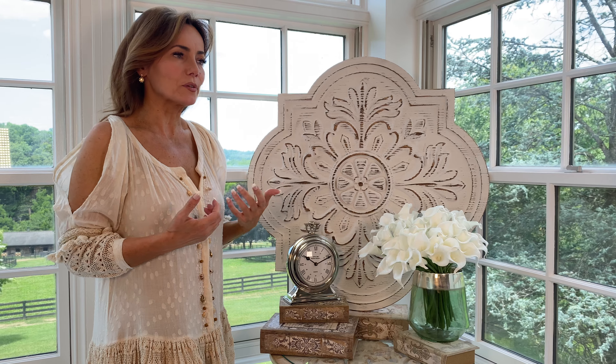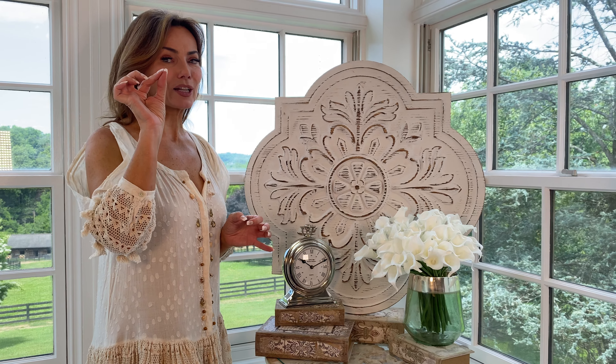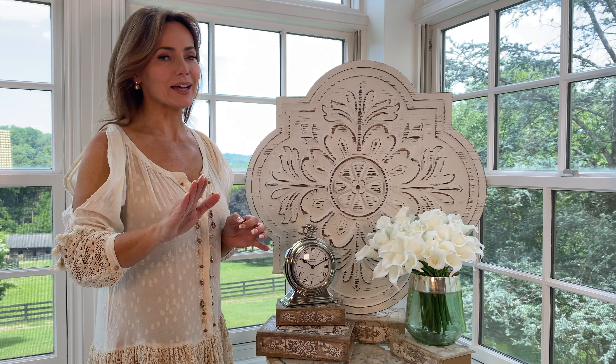I think it frames any arrangement beautifully. One of the things I do like about it is that if you do want to hang it on the wall, you are going to only need the tiniest little hooks because it isn't heavy at all. If you want to move it from room to room, super easy — not heavy at all.